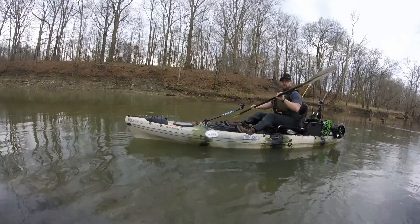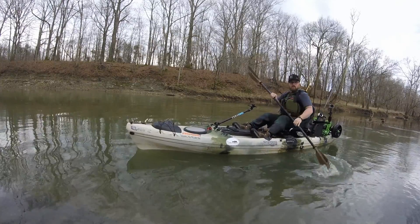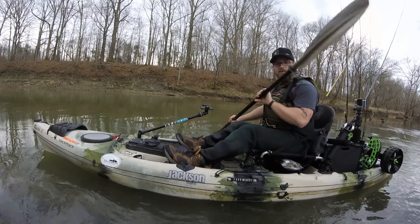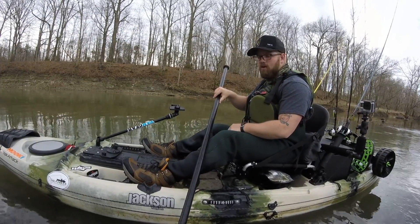Then of course you can reposition yourself, do whatever you got to do. Thanks for watching guys, I hope this was a helpful tip for you. Hopefully you won't be falling in the water or anything like that.